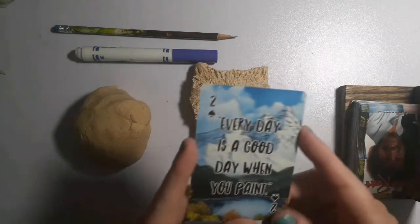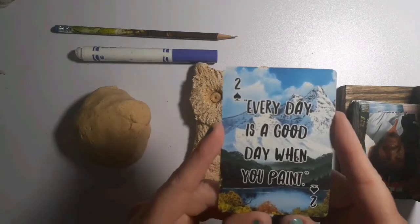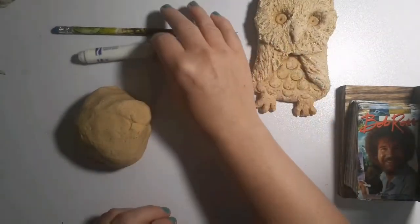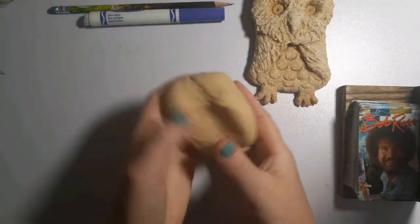I'm going to read my Bob Ross quote and then we're going to get started. This one says, every day is a good day when you paint. It's also a good day when you sculpt. So this week's focus is form, our element of art, which is sculpture, pottery, clay. We've made some things out of toilet paper rolls and we've made something out of foil.